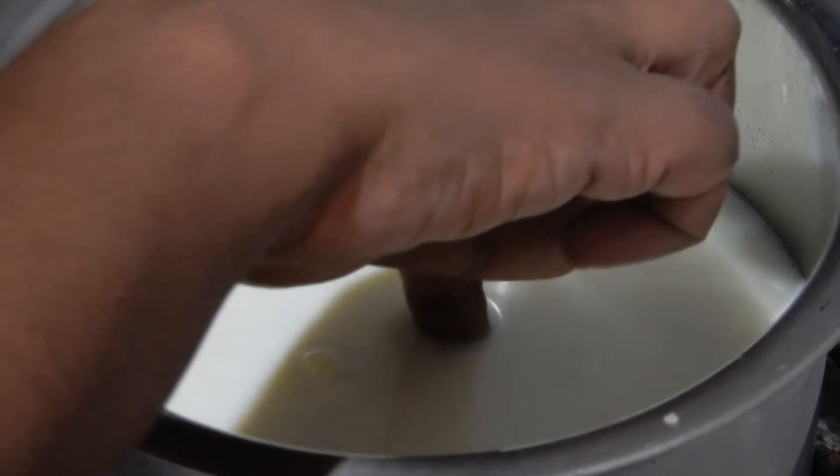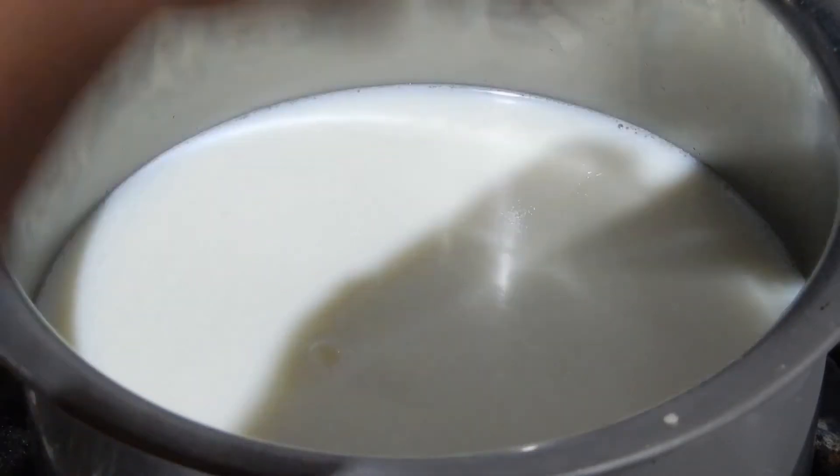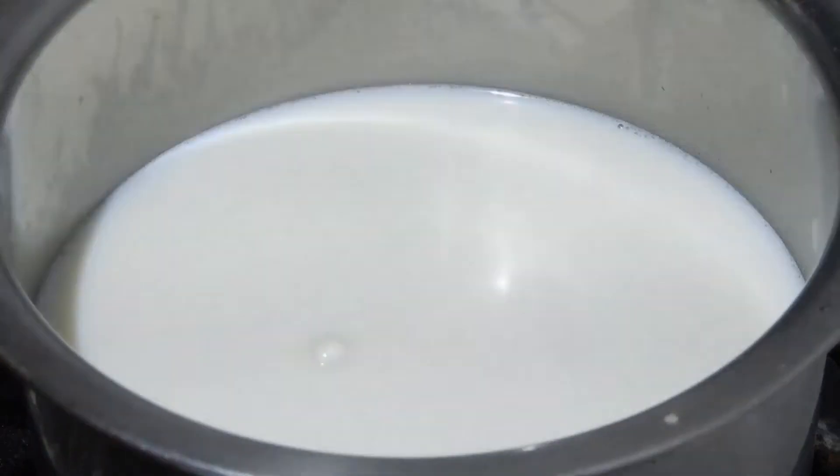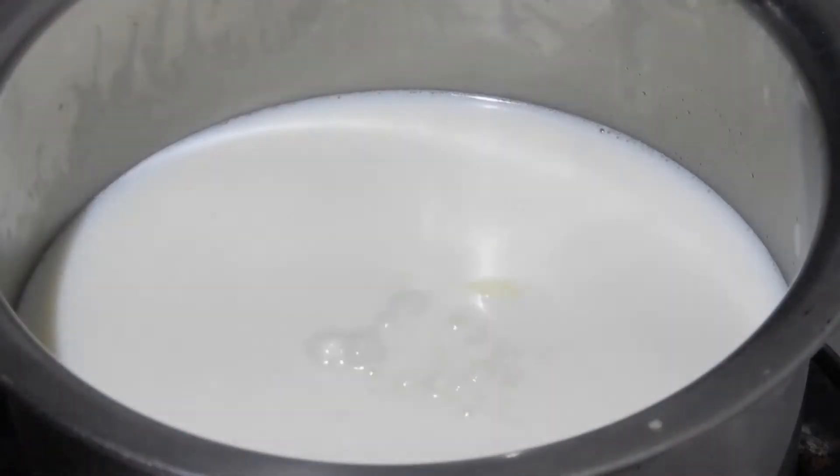At this stage, switch off the flame. Now add 1 tablespoon of lime juice and stir until the milk coagulates.